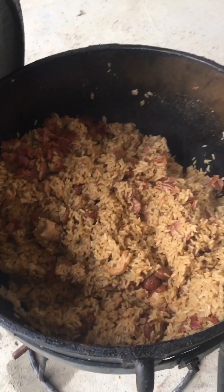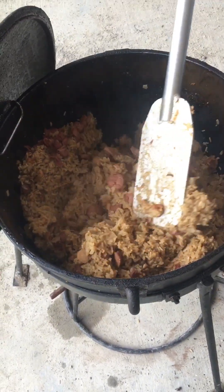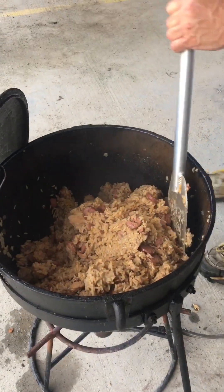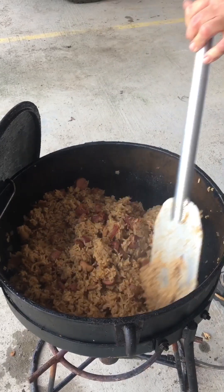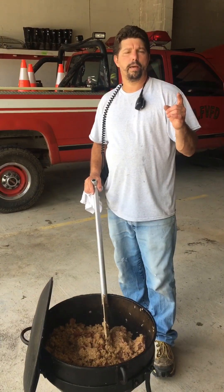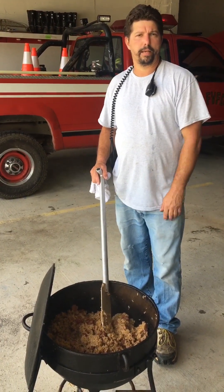That's a good looking jambalaya. Look at that jambalaya — mm-mm-mm. Like and subscribe. Everyone loves bacon. Hopefully we have a good turnout today for our benefit. Thank you, we'll see you next time, bye.